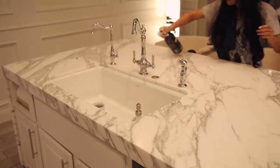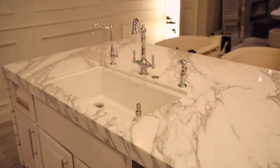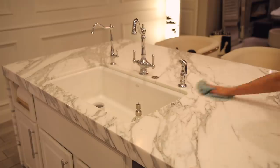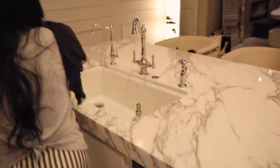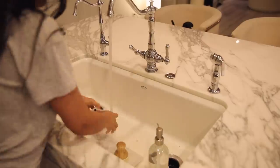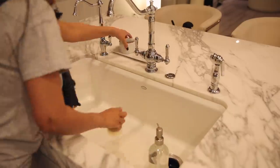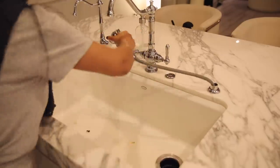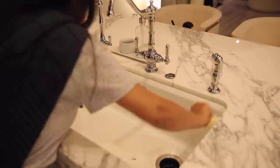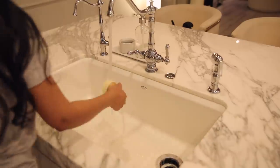I went ahead and finished cleaning up the island by just wiping down the surface. And then of course I always have to clean off the sink. I add a little bit of soap and scrub the sink really good, get off any food particles, and then spray it down with super hot water. I like to towel dry it at the very end using that same towel I use for the countertops — because when your sink is completely dry, it just looks finished.